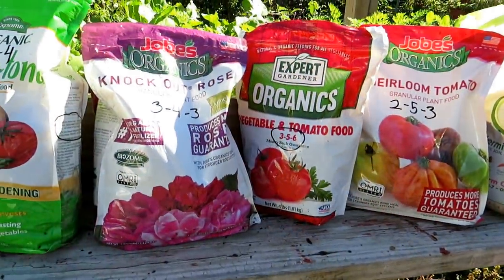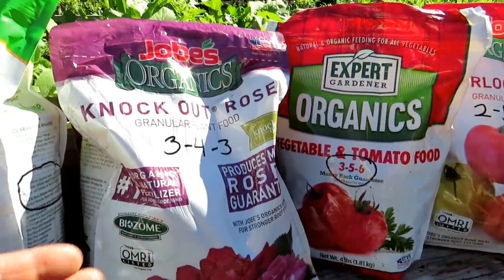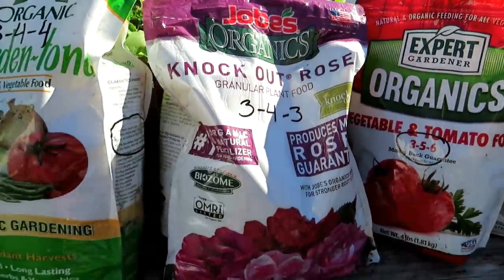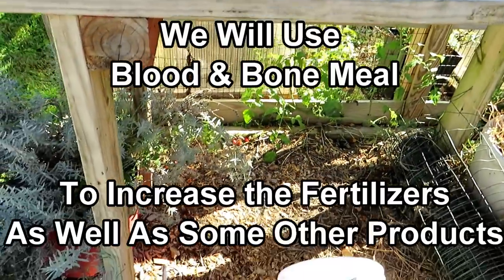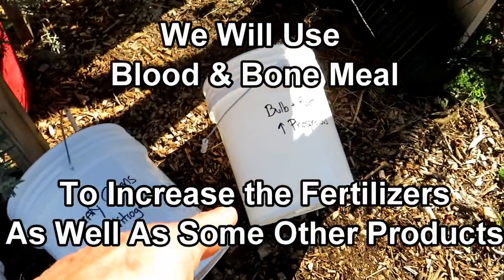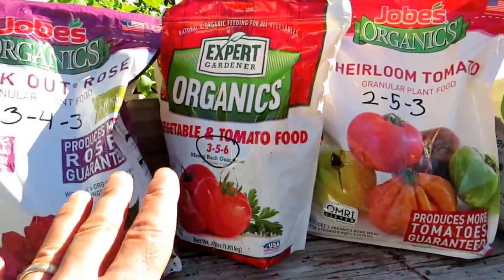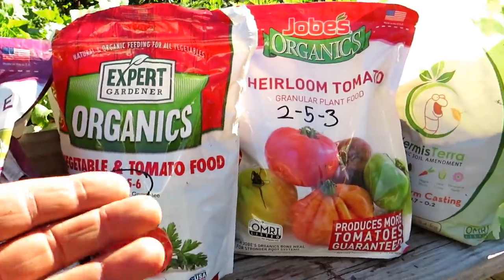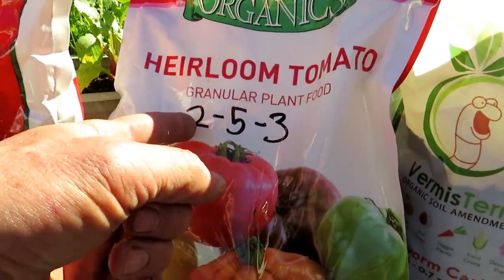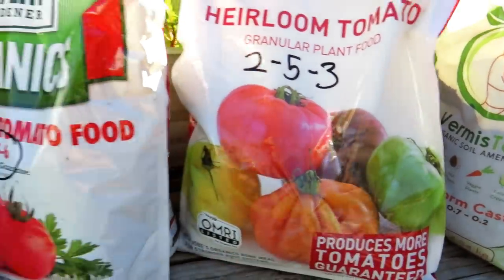A good all-purpose fertilizer — use it for anything that grows in your garden. It's around a 5-5-5 N, P, and K, up or down a few numbers. When we go into the other videos, we're going to increase the nitrogen for leafy greens and increase the phosphorus for the bulb and root. These are all different weights, and basically what this says by volume is two percent nitrogen, five percent phosphorus, potassium in here.